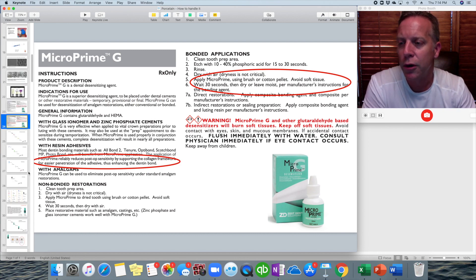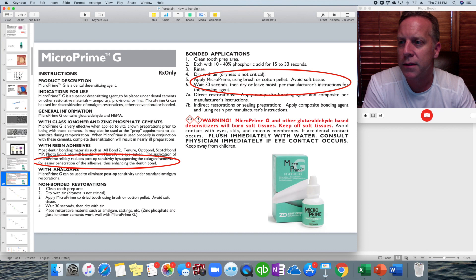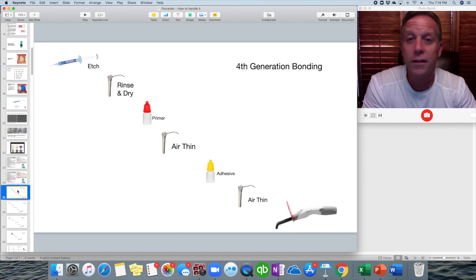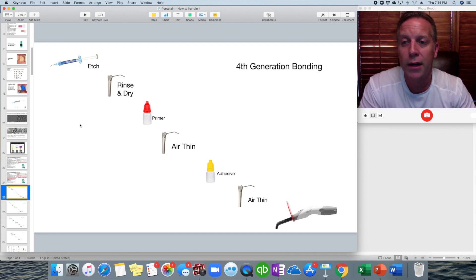Here again is the system showing the different etching, priming, and adhesive generations. The fourth generation was: etch, rinse and dry, apply a primer, air thin that, apply adhesive, air thin, then light cure.